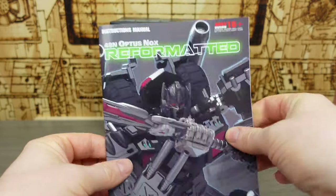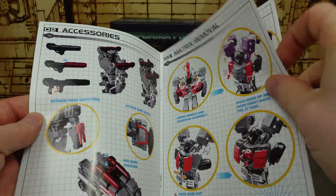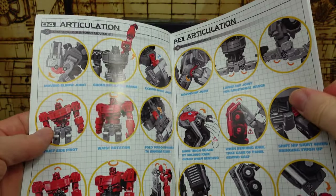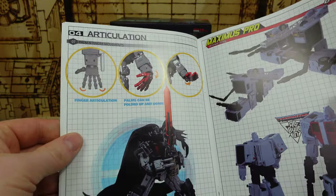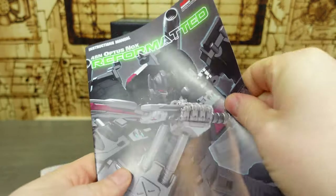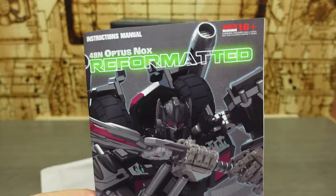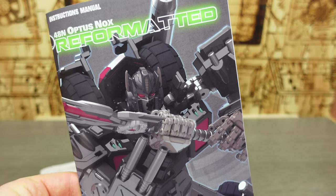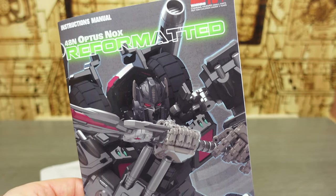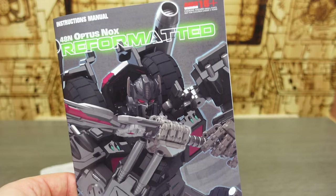We also get some other accessories we'll come to later, and we get this Reformatted booklet for the instructions. Now the instructions for this one — I will never ever understand why this happens — you get the figure in bot mode but the instructions go from car mode to bot mode. Third-party Transformers creators, if you're giving me something in bot mode, start the instructions from bot mode to car mode so I don't have to reverse-engineer it. It just makes no sense.